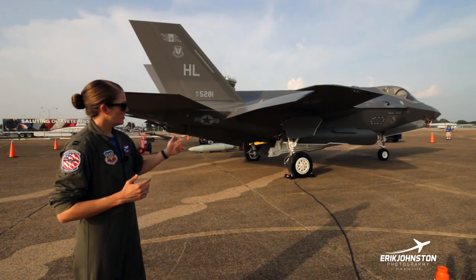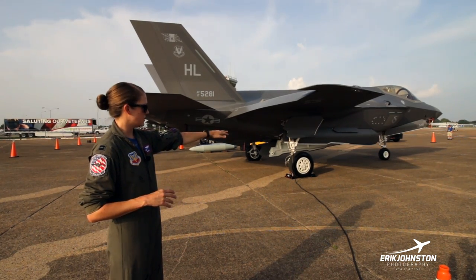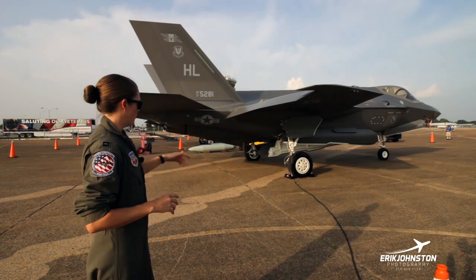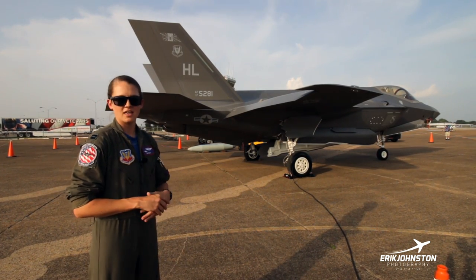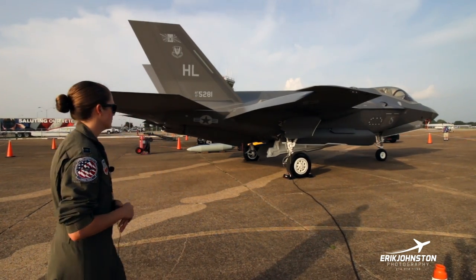Contrary to the C model — since it does land on carriers — the way to tell the difference is we only have one single nose gear. The C model is going to have two nose wheel tires, and they're also going to have a very robust landing gear hook to take that cable on those carriers at really high speeds. So that's how you can tell the difference there.